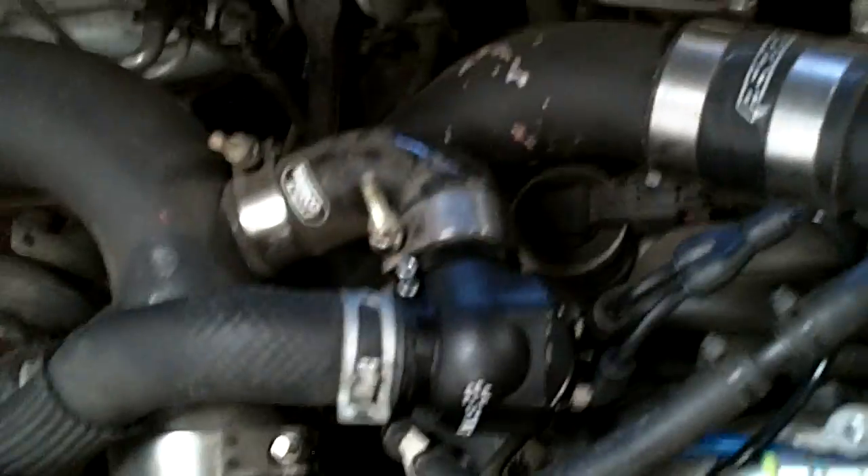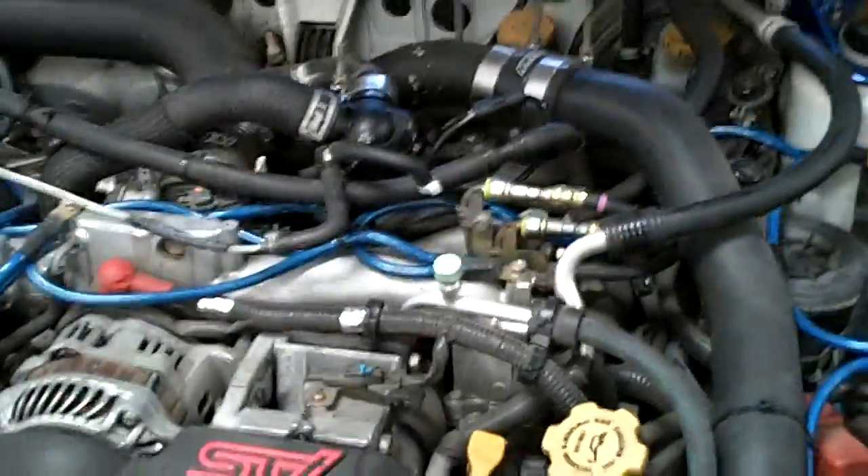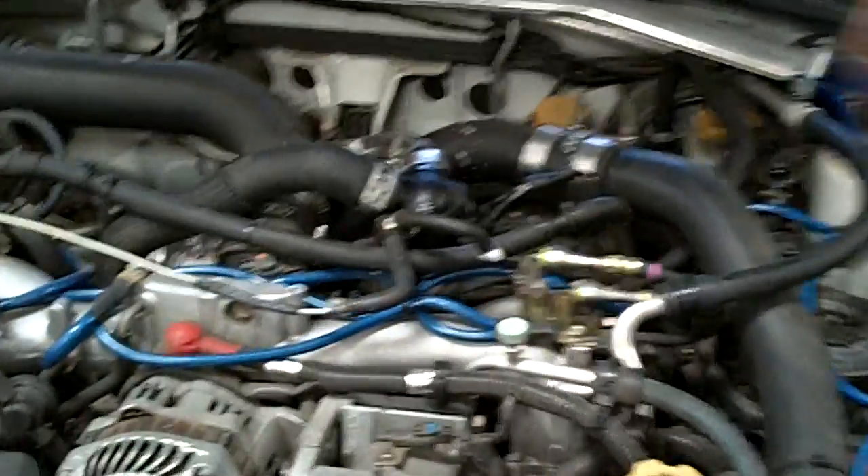So this concludes the DV install on the front mount intercooler with the Subaru WRX - for now. We'll have another video for running it in push mode to see how that works out.